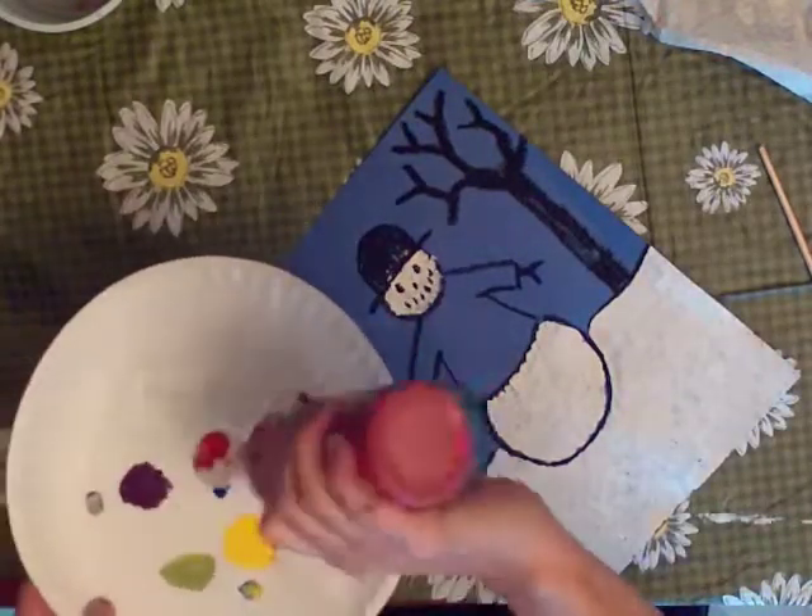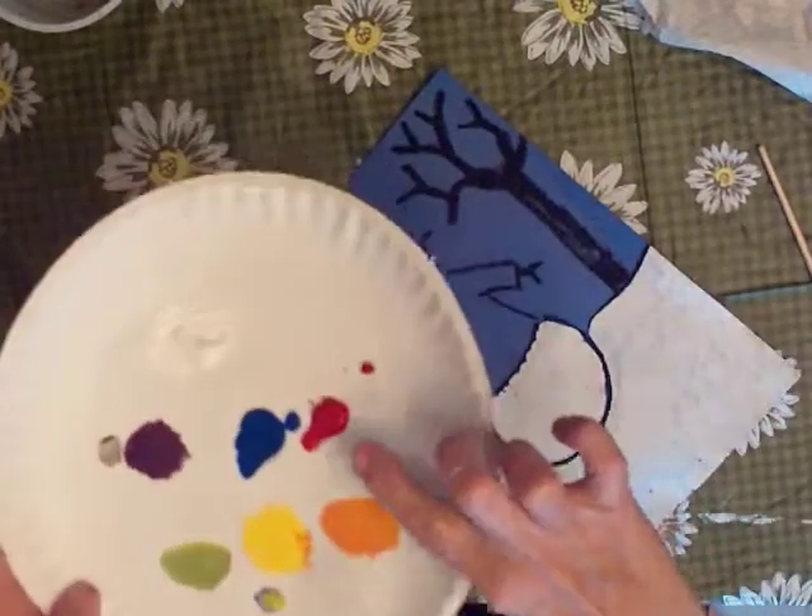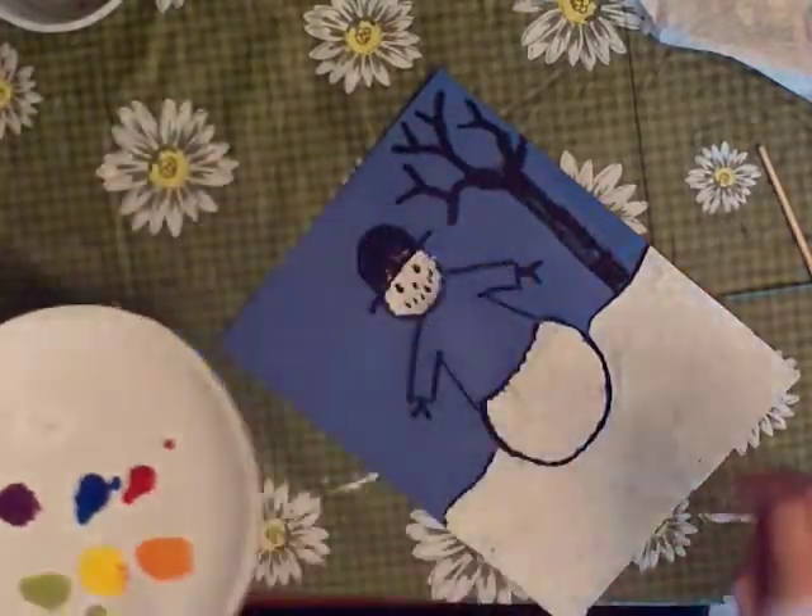See how much red I'm putting on my palette? Not much. See that? Remember that so that we don't waste any paint.